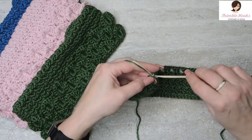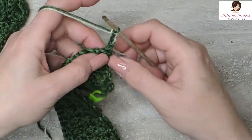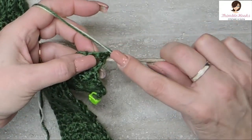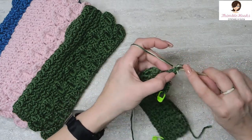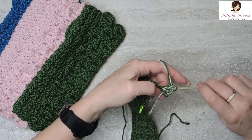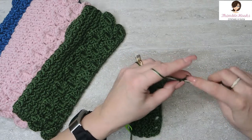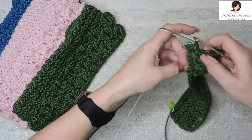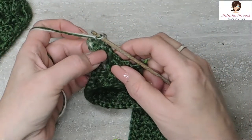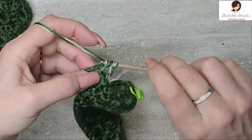Now it's time to start the scales. We're going to chain three and turn our work, find the outside post, and double crochet four times around that post. Since the first chain three counts as a stitch, it will be a total of five. Chain one in between our sets of five, then spin our work so we can find the next post. And there's our first scale — very easy peasy.